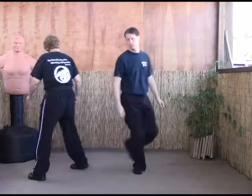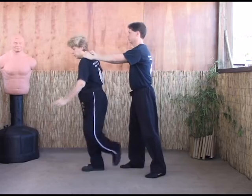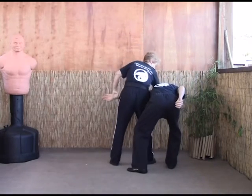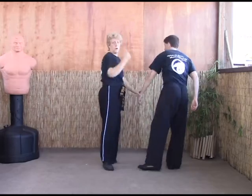Let's do it from a different direction. So from here, we're going to step, clear the arms, strike, and then elbow, elbow, elbow — break the arm, elbow the face, elbow the back.